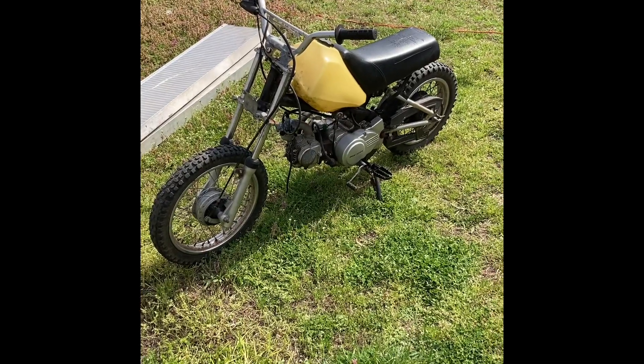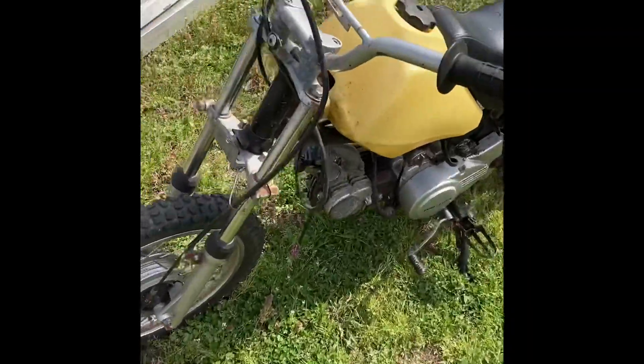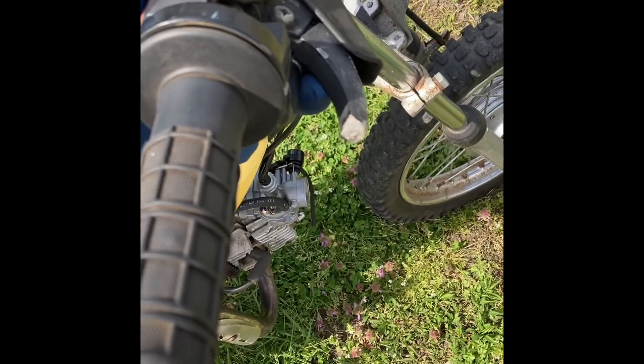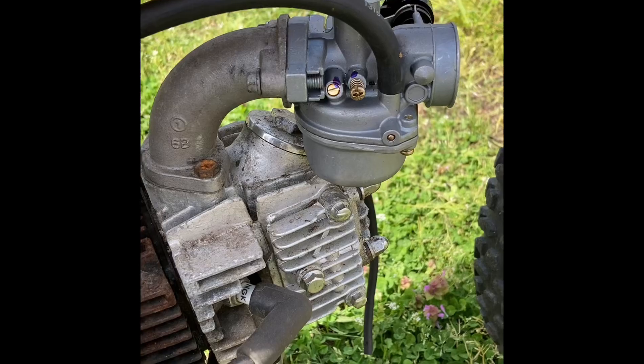Welcome back. I just picked this one up for about 200 bucks. As you can see, I'm replacing the front brake, and I already replaced the carb.